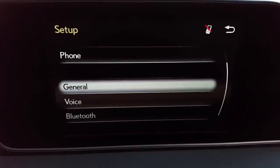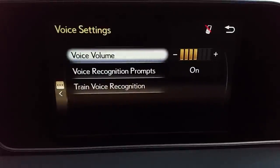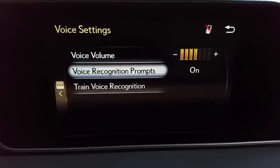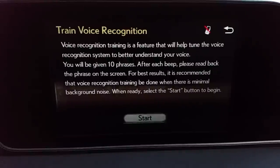I press the back arrow — that's on the little display here where my hand is, and I'll show you that later. Voice: this allows you to control the voice volume coming out. Voice recognition prompts are on. Train voice recognition — I recommend spending a few minutes doing this because it's going to make the voice command system easier for you. The car is going to understand you more efficiently. It's 10 phrases that you repeat back to the car.